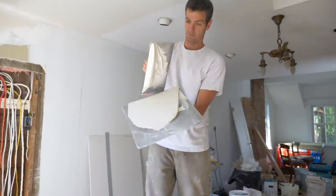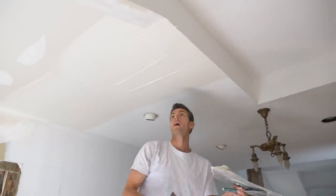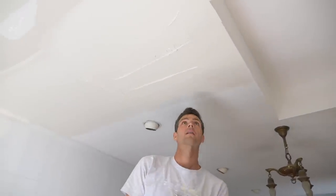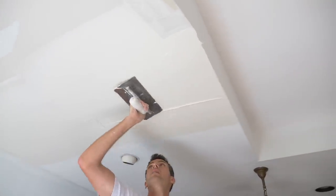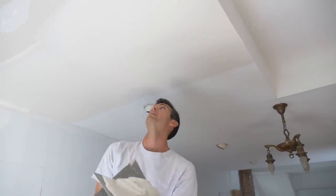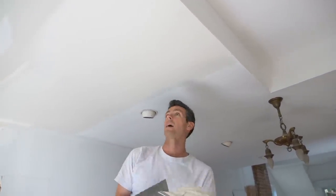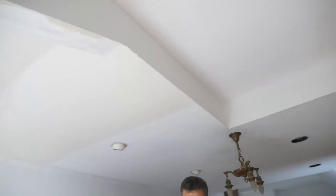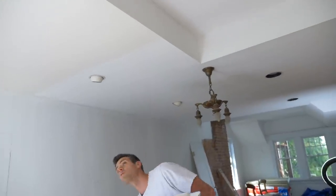A little bit too much here, let's do something about this. Now we're ready to try and make this a little closer to finish, working my way into the middle there. This time I'm not going to fuss so much if there's a line. See, there's a line and I'm not going to fuss. There's some big bubbles and I'm not going to fuss. I'll maybe just fill those with quick set after I sand it if any of those are open.